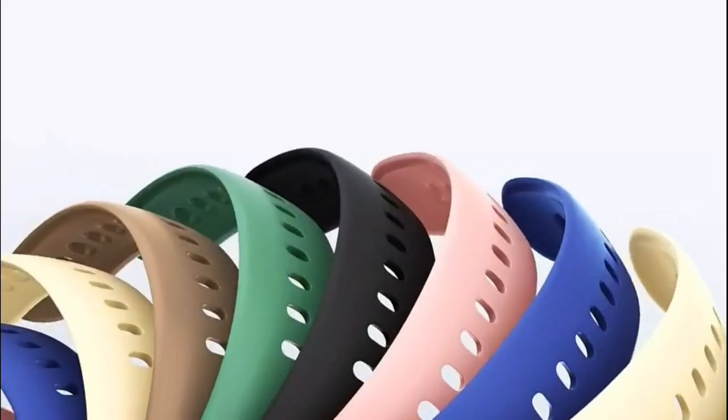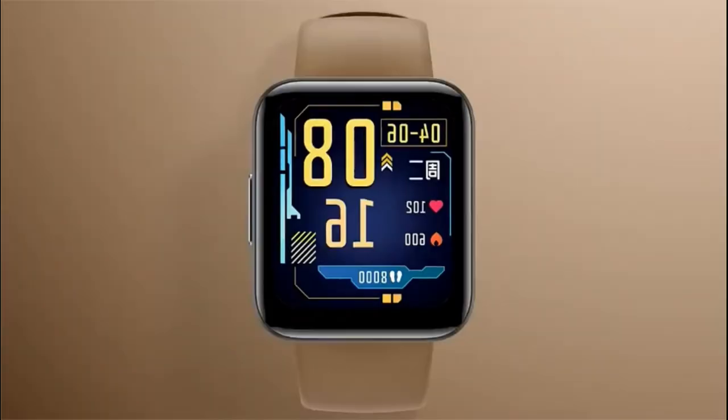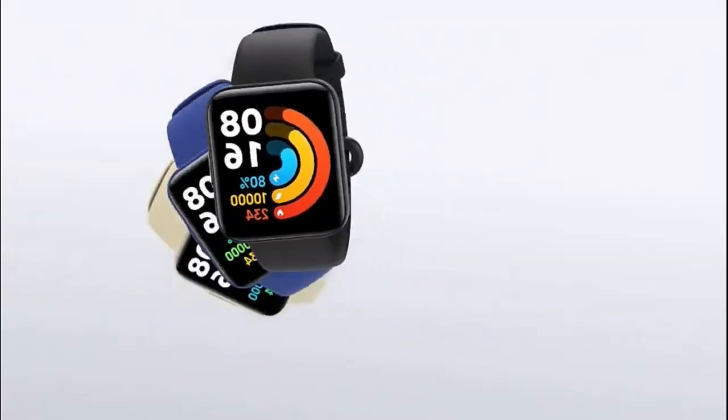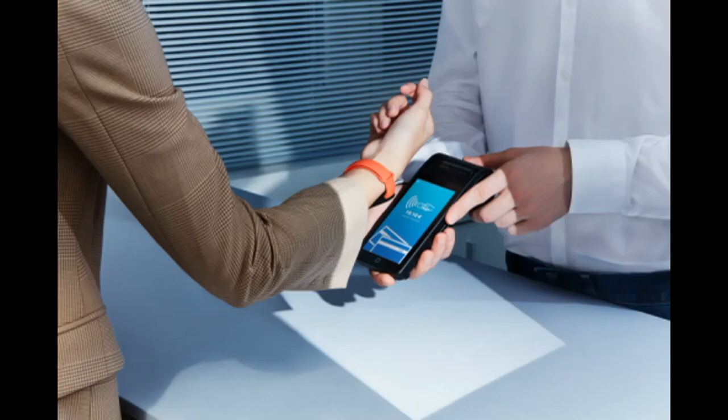The Redmi Watch 2 Lite is powered by a 262mAh battery. With normal use, this will last up to 10 days. If you train in them regularly, autonomy will drop to 5 days. With GPS always on, the watch will run for 14 hours.